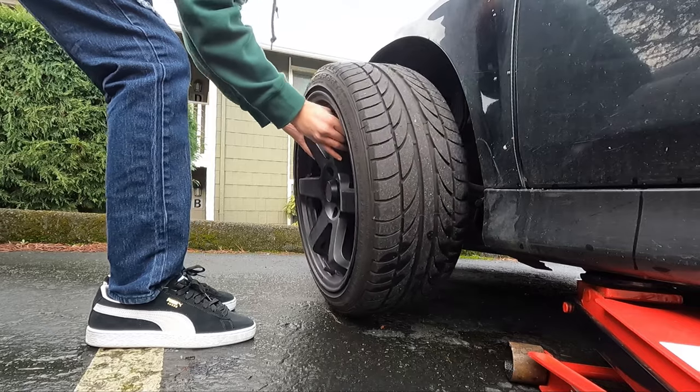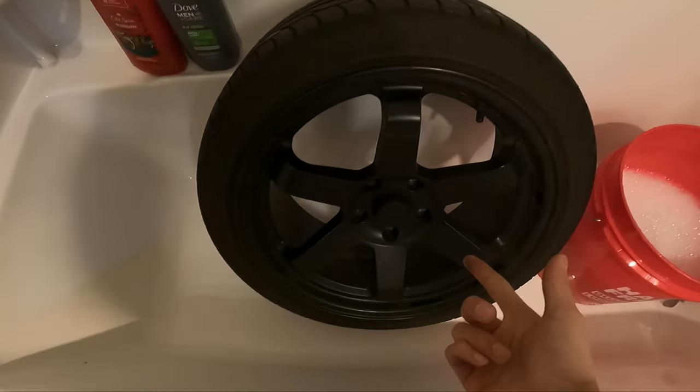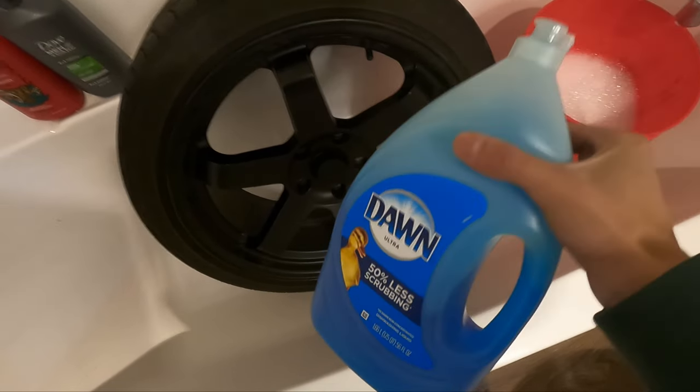Let's go take off these wheels, bring them upstairs, and wash them up in the tub, then spray them on the porch. I got the wheel in here now and I'm gonna start washing it down. I'm using Dawn soap to get off all the grease and dirt.